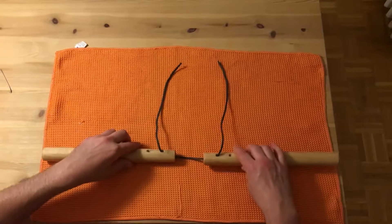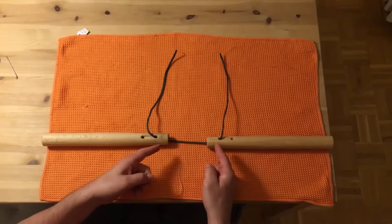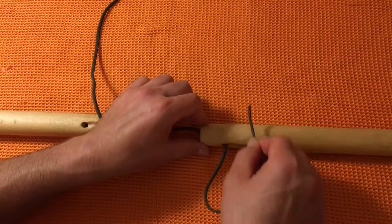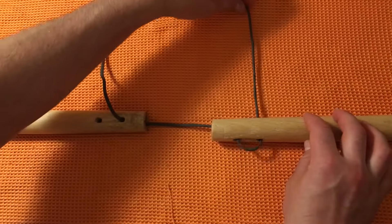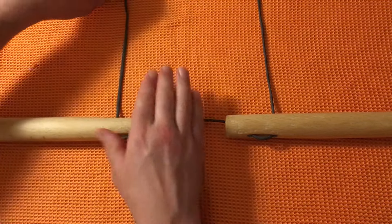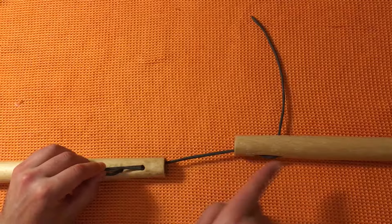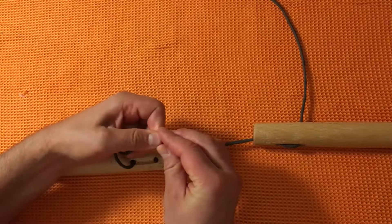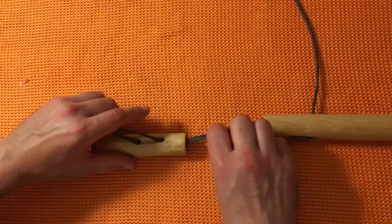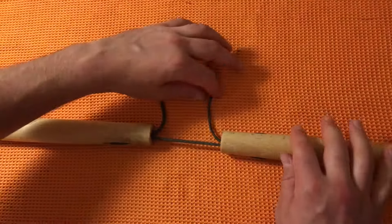Put both pieces out in front of you nice and even, then find where the string is at its most even. The distance you want to put the two nunchucks apart is right at the width of your hand. You'll have to constantly come back and place your hand here to make sure that's correct. Take one end and go through all the way to the other side, pull it through, then do the same thing on the other side - put it straight through to the other side and pull. Check again that the distance is correct. Then take the string and put it through the top hole out the front - bend it a little bit to get that elbow going and press it through.